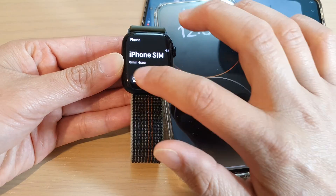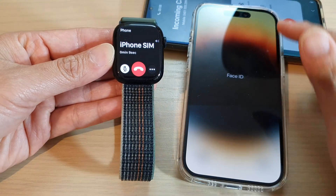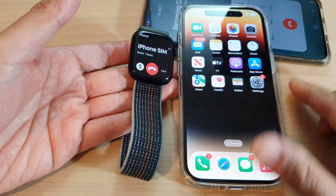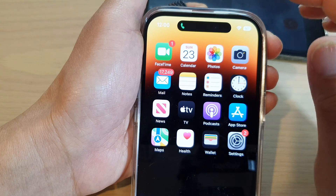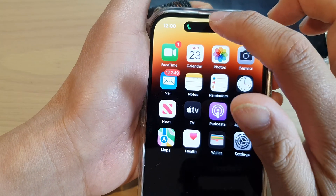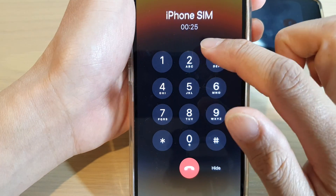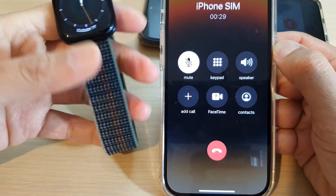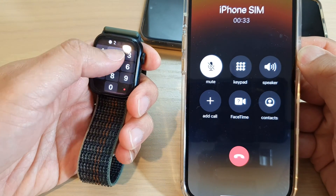Once the call has been picked up, if you want to transfer the call to the iPhone, we're just going to unlock the iPhone first. On the iPhone, tap on the Dynamic Island if you've got a new iPhone, or if you have an older iPhone just simply open up your phone call. If you tap on the keypad or anything on this screen, it will automatically transfer the call over to your iPhone.